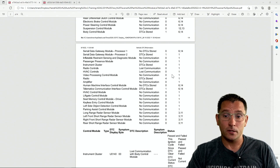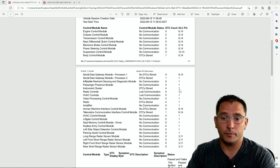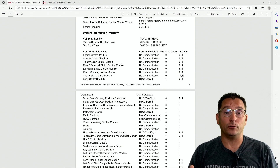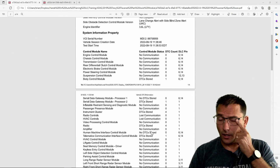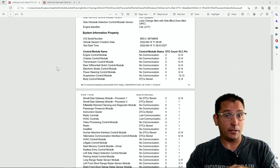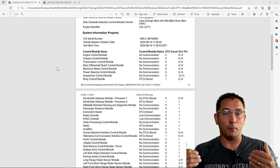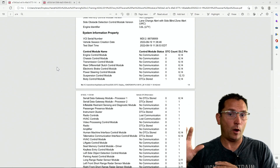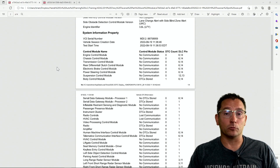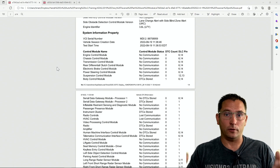The high-speed bus was dead to the world, and our low-speed bus had only the instrument cluster on pin one of the DLC, the serial gateway module, and the radio still setting codes — everything else was dead on the network. I asked the body shop what they'd taken apart, and it turned out they had the rear bumper fascia off. As I wiggled the rear bumper cover on the left side of the vehicle, all of a sudden this thing sprang to life.